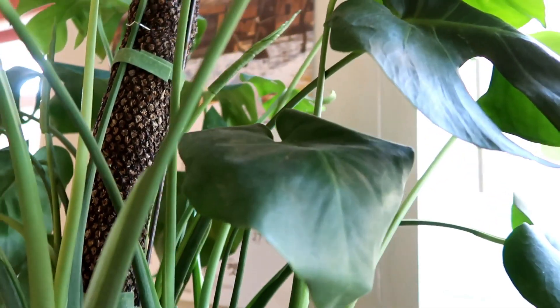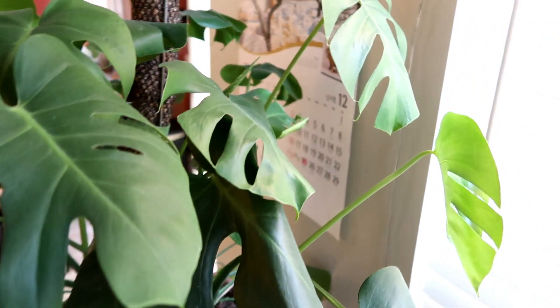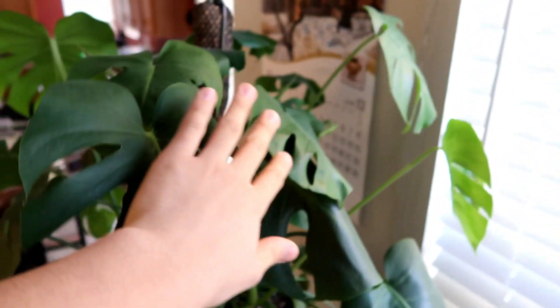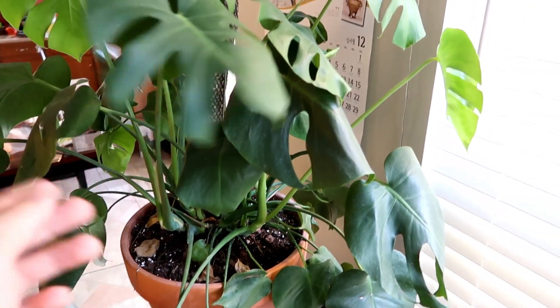So it's been growing a lot. This is a different angle of my Monstera deliciosa, and on this side there's a lot more leaves that have slits. This is a new leaf right here again. This is my favorite plant by far because of how easy it is and how much it grows.